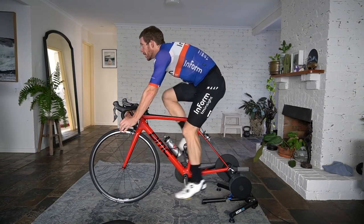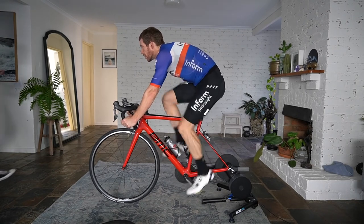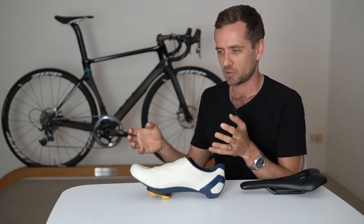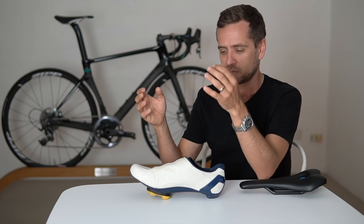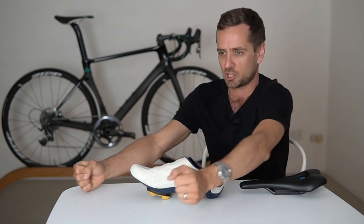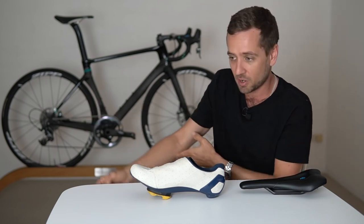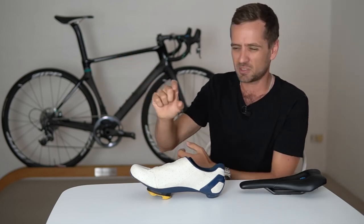Once seat height and setback are roughly right — within about a 5mm range — you then judge the hand position. With everything in roughly the right place, your torso should be nicely balanced at a 20-minute load: you should be able to cantilever your torso out from your pelvis with very little load on your hands. Then you want to place the hood in a position and arc of rotation — it can be either high and a bit longer, or low and a bit shorter.